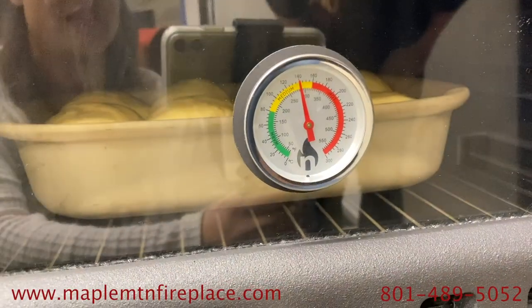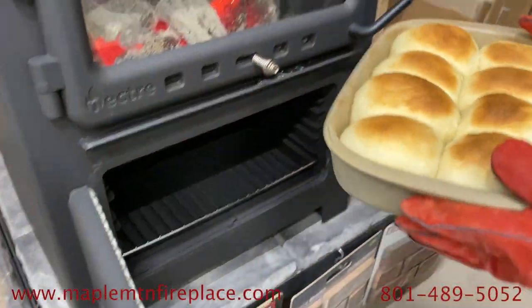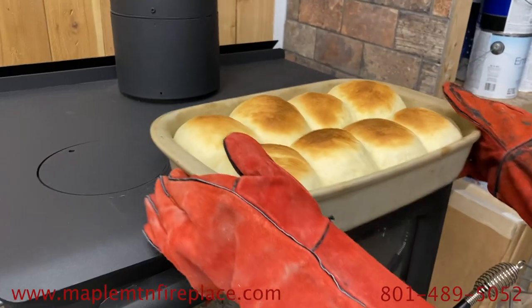On our second batch, we started with a lower temperature in the oven, so we were able to bake the rolls for six minutes in the oven and two minutes on top of the oven to get the bottoms golden brown.